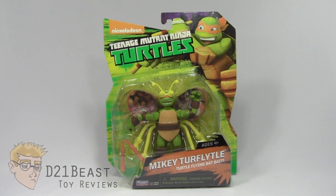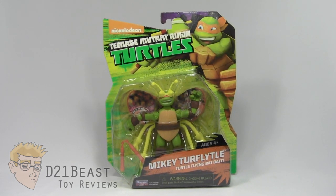Buzz buzz, toy fans! I'm D21Beast, and welcome back to my figure review series here on my YouTube channel. Today we're once again looking at those Nickelodeon Teenage Mutant Ninja Turtles action figures released by Playmates.